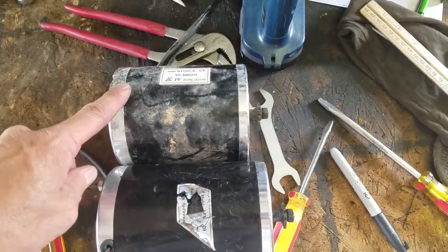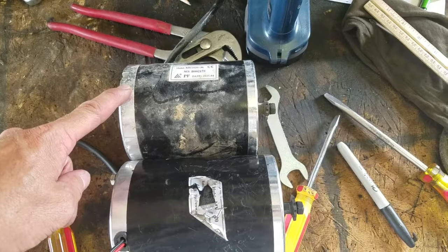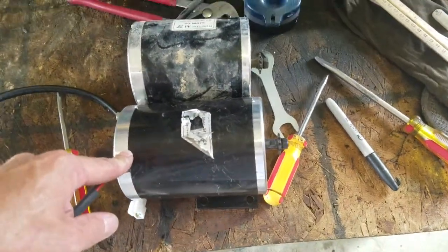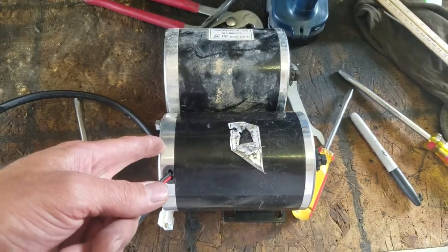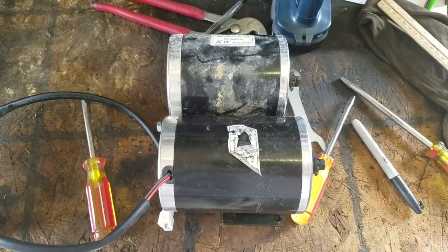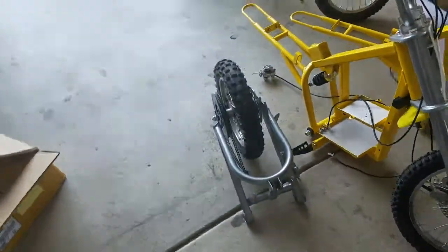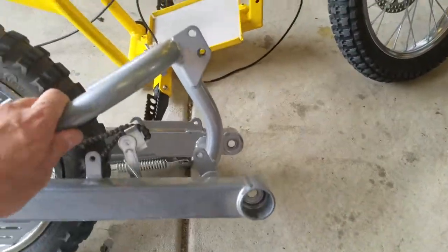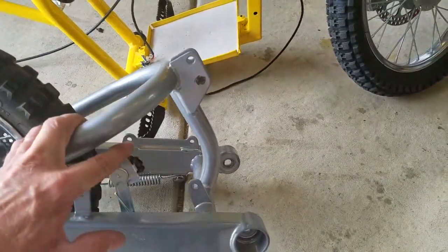As you can tell here, this was the motor that was originally installed in the bike, and this is the motor that we're putting in. You can see it's a much bigger motor, so in order for it to fit we have to make some modifications.